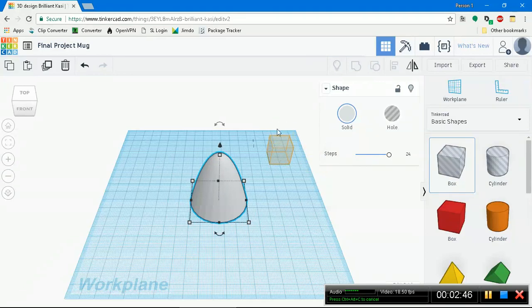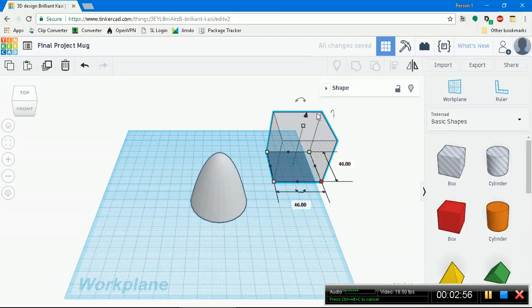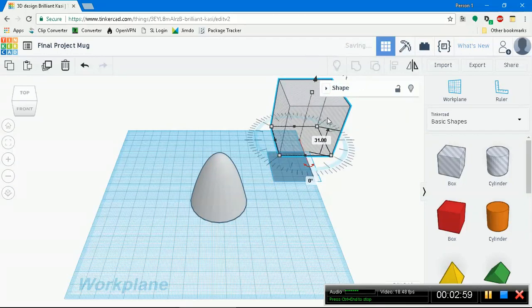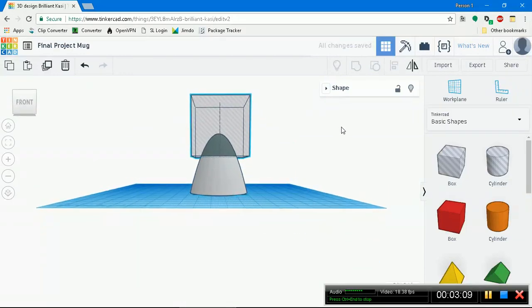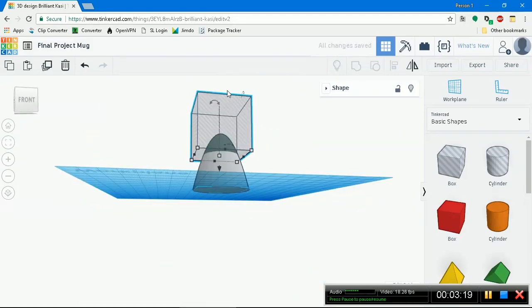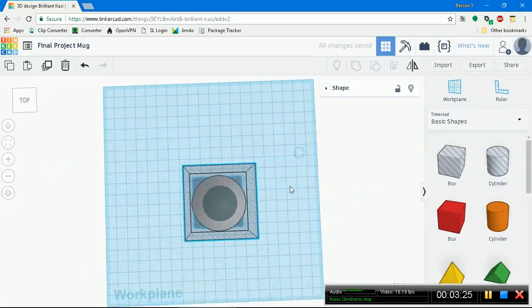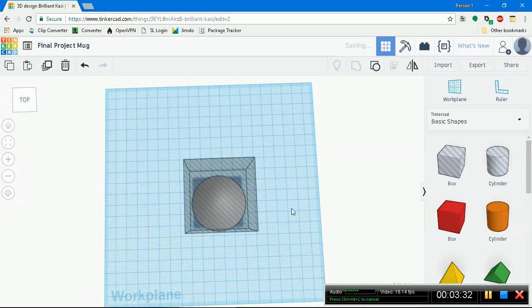Make it bigger. I'm holding the shift key to keep the dimensions constant. Move this out of the way so you can see, then lift it up and drag it over right on top. Tinkercad is nice because it lets you see what the ending product will be once you group them together. We're looking at a mug that kind of looks like this. Let's get this up a bit, then group everything together with a left mouse click drag. Group.